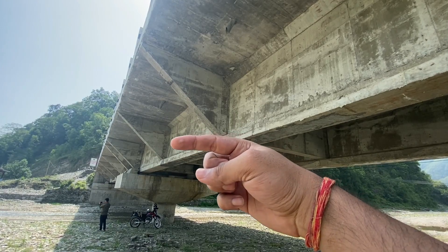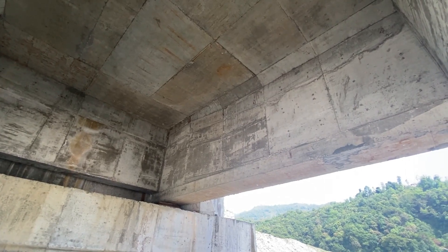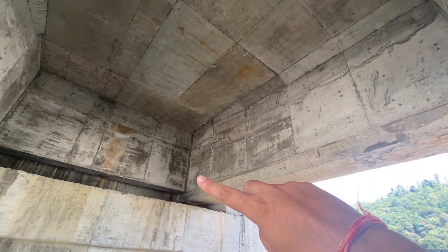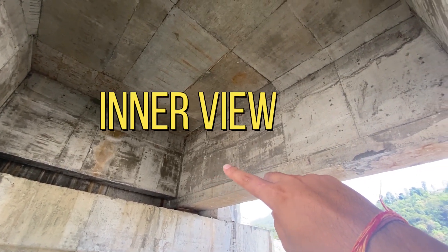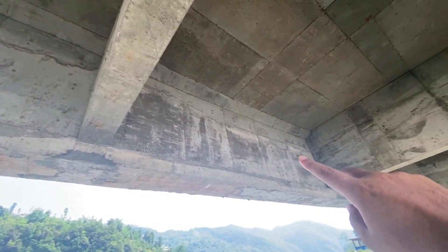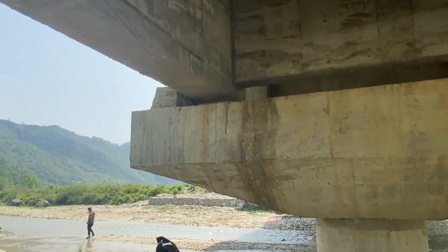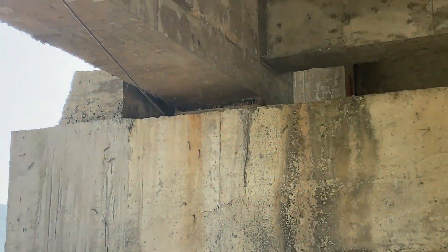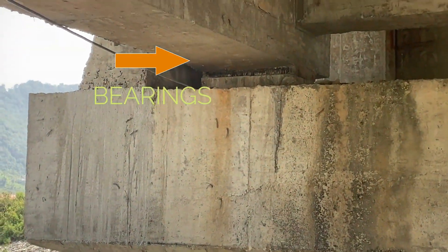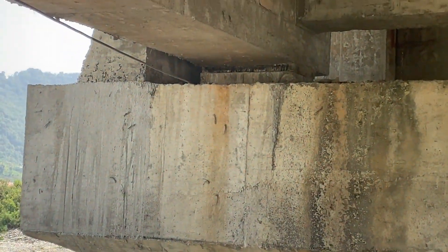The section transitions from I-section to tapered to solid section. From the inner view also we can confirm: solid section, then tapered, then I-section through the middle portion up to near the next end. Similarly, we can see the bearing here — this appears to be an elastomeric bearing.